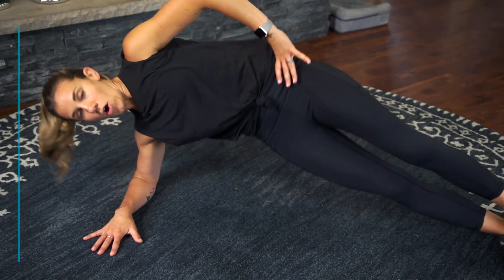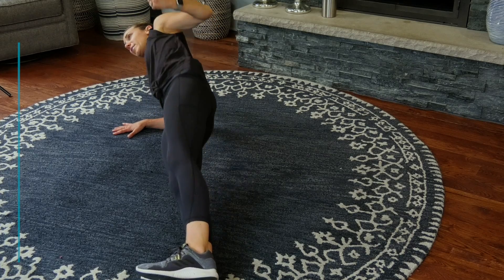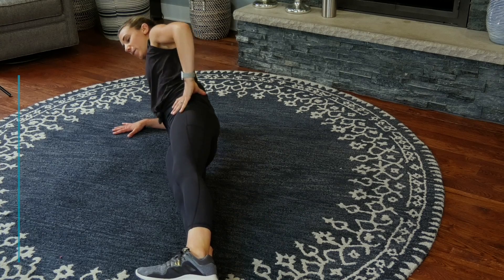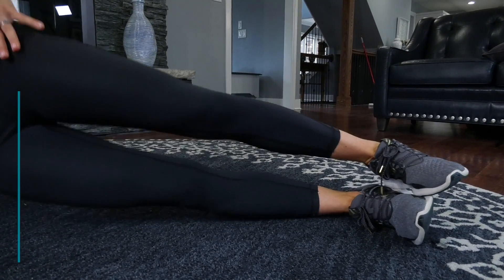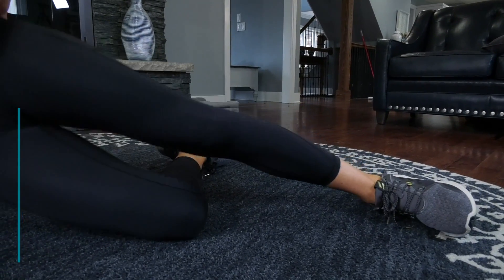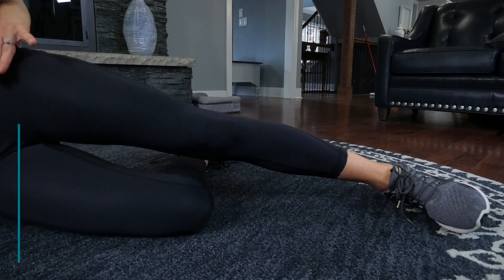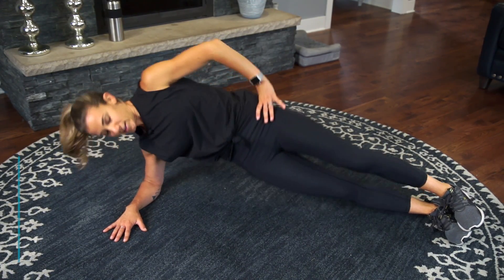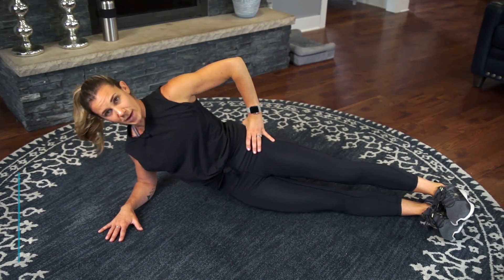Here we go — lower down, lift all the way up like you got a string pulling those hips up really high. Try to keep your shoulder over your elbow. Now if this is too challenging, lower down to that bottom knee. Do that same exercise, but I want you to get that full range of motion. We're working into those side obliques.